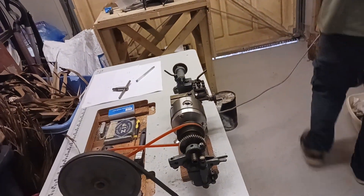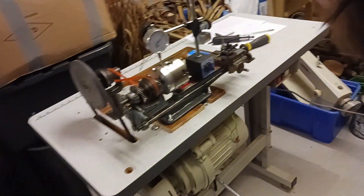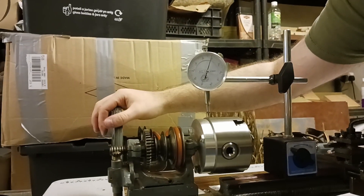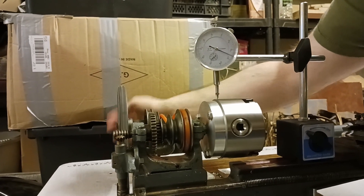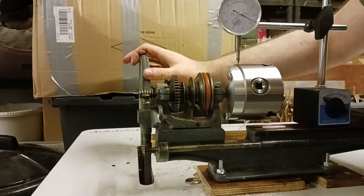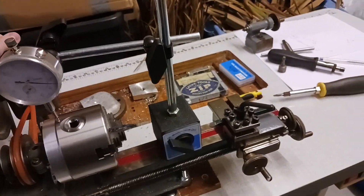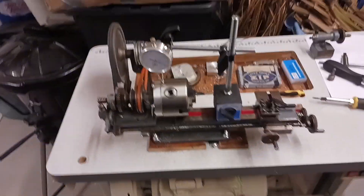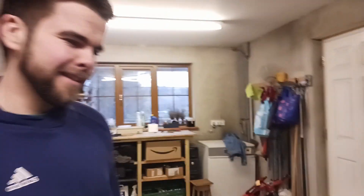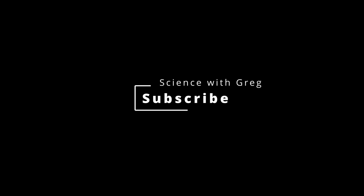This dial gauge reads to 0.01mm — a hundredth of a millimetre. The needle goes over and back, so I'd say it's within about 30 hundredths of a millimetre — 0.3mm. From guesswork, just guessing where the holes were going to be, I'm pretty impressed. Thank you very much Adam. You are hired by the Science of the Greg corporation and will be in many future videos.